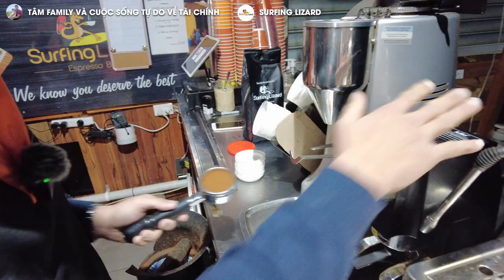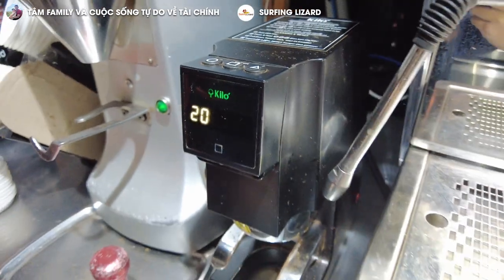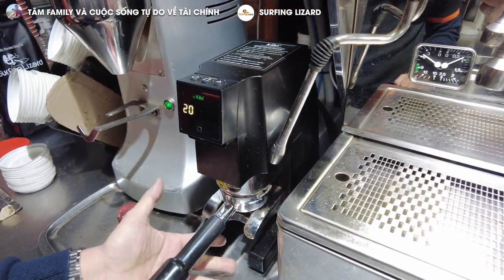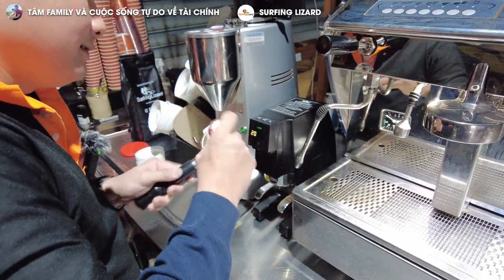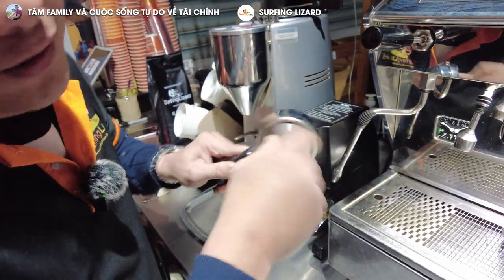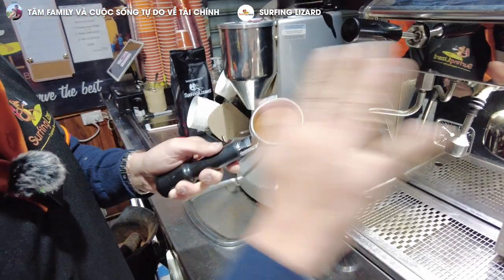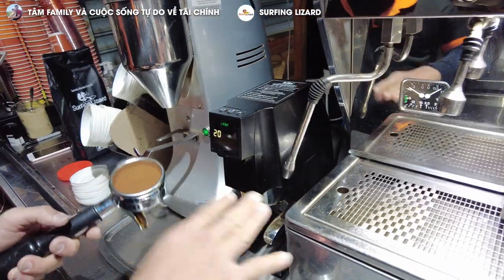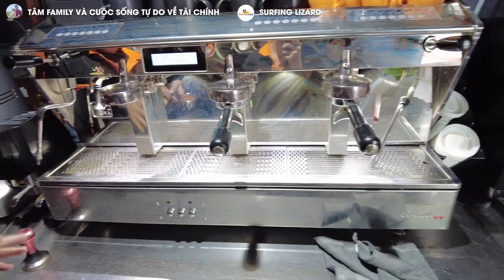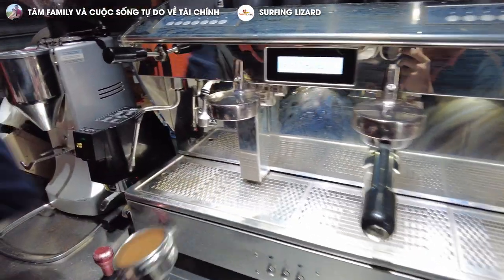Instead of using the old method, we now have this tamping machine. It's set to number 20, meaning the pressure is always 20 kilos. Without this machine, a barista might press 15 kilos, sometimes 10, sometimes 8, sometimes 21 — the coffee comes out inconsistent. But with this machine, it's always 20 kilos, so the coffee always comes out consistent. I'll tell you how much it costs at the end of the video.